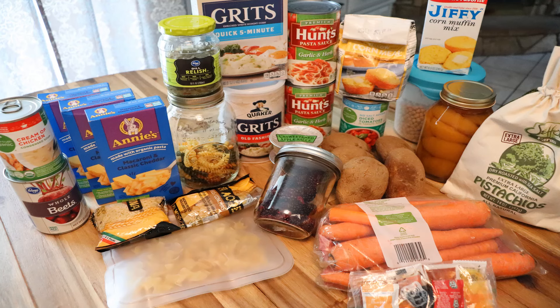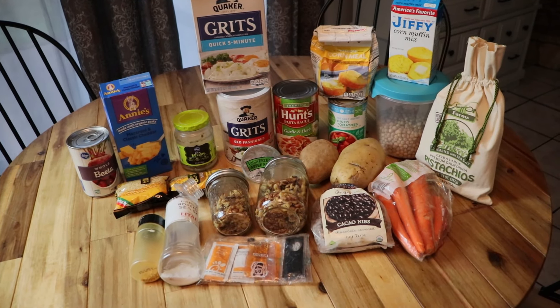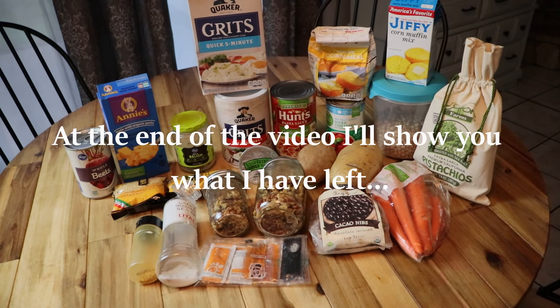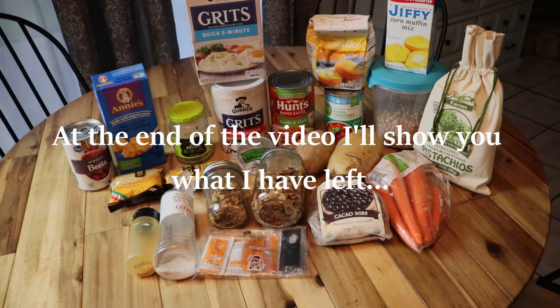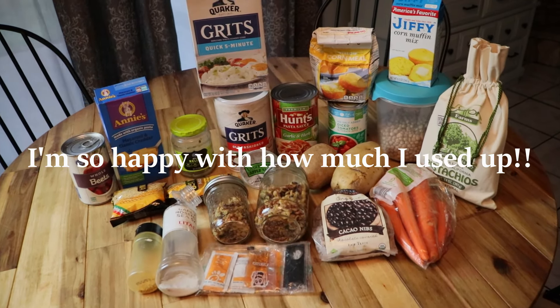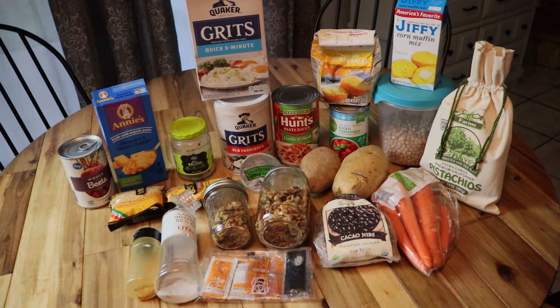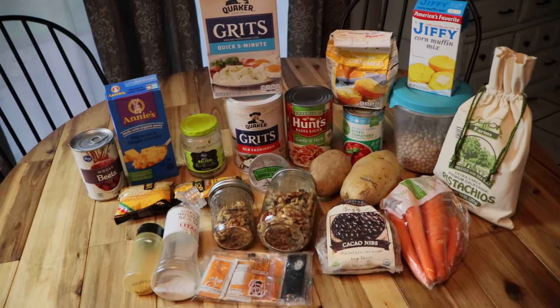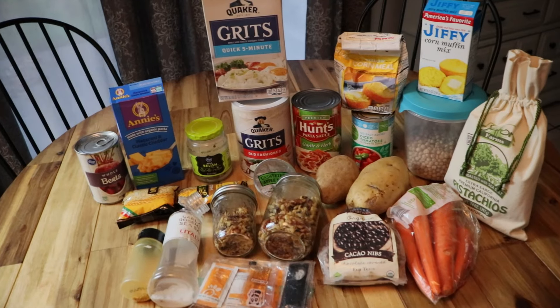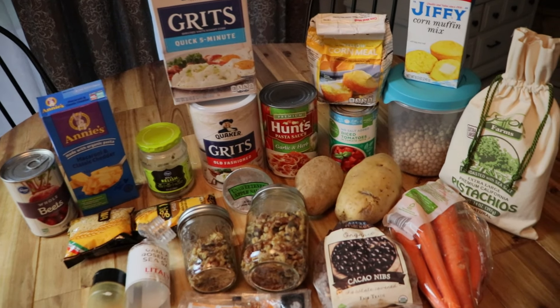This doesn't include freezer items — some corn, ground beef, ground turkey, and regular beef — just a few things I didn't want to pull out. This is the after shot, the third video. The first two are done and this is what's left. I haven't gone shopping except for basic perishables like sour cream, milk, cheese, and butter, but I haven't bought any pantry staples. Hopefully it's something you've never eaten before and something you might want to give a try.